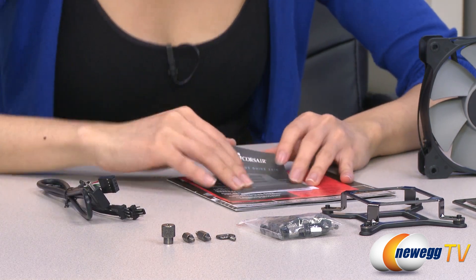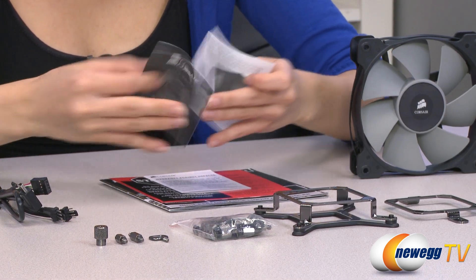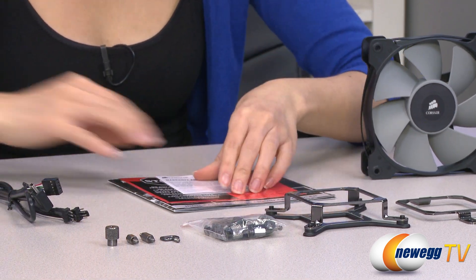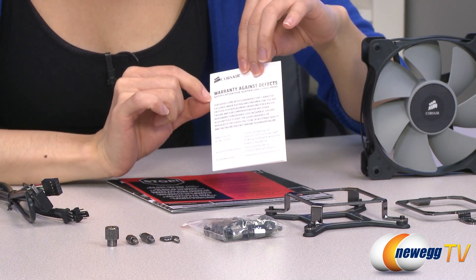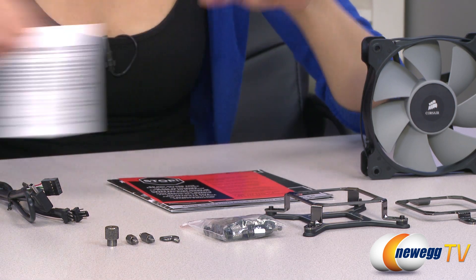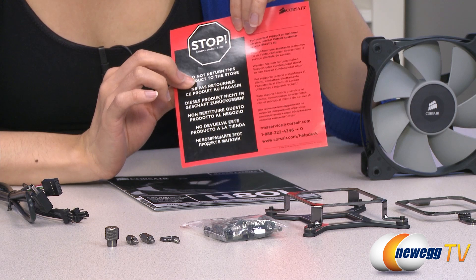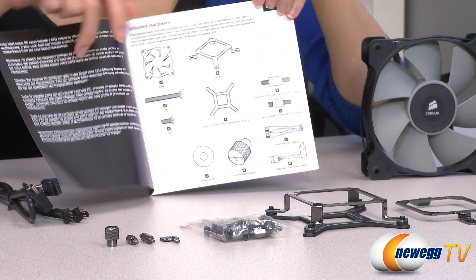Now for a look at the documentation. We have a look at Corsair's other wonderful products, your warranty notice, and a notification for Australian consumers. And this is some information about your technical support, as well as telling you not to return the product to the store. Finally, we do have your quick start guide — always handy to have.